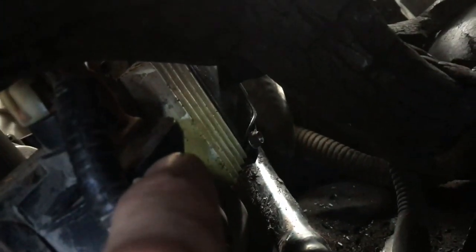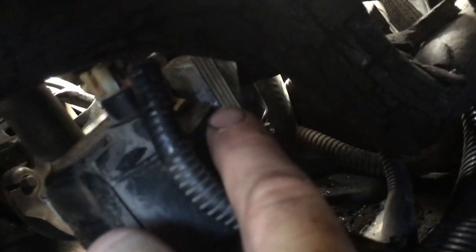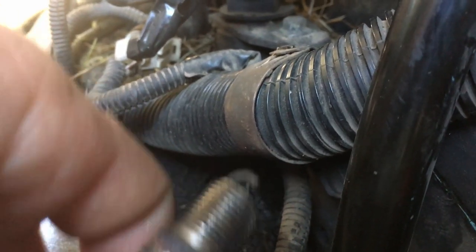I came over to the ICM — the ignition control module. I put a new one of those on, same problem. It was still cranking with no spark, so I knew I wasn't getting spark.